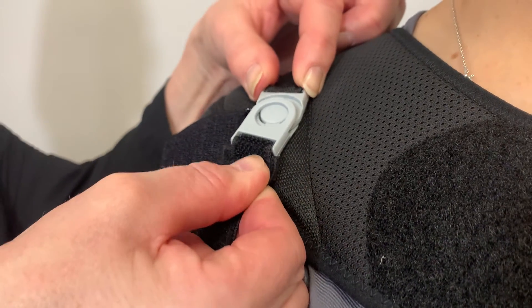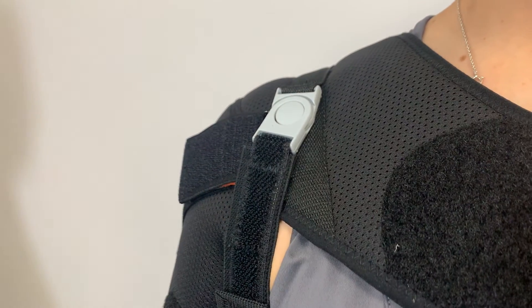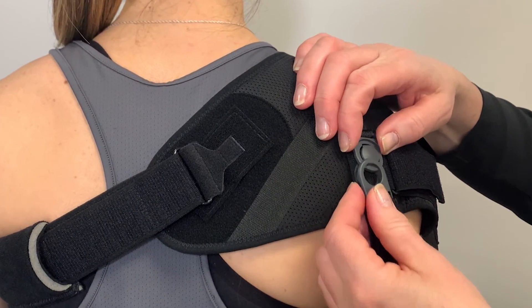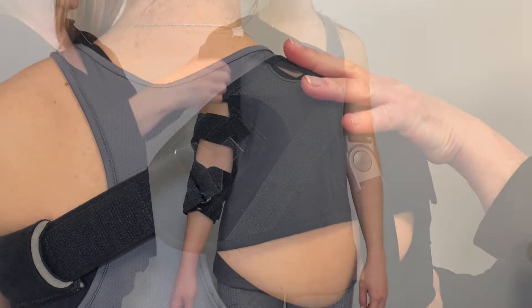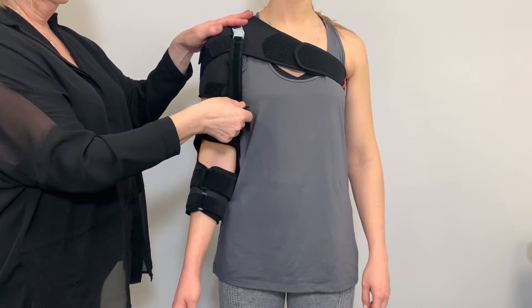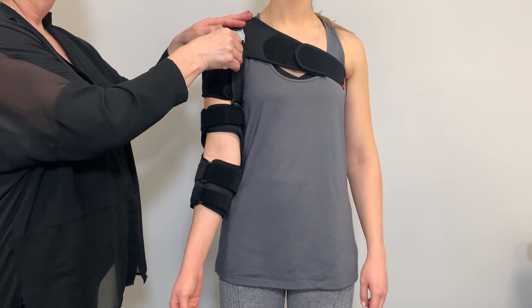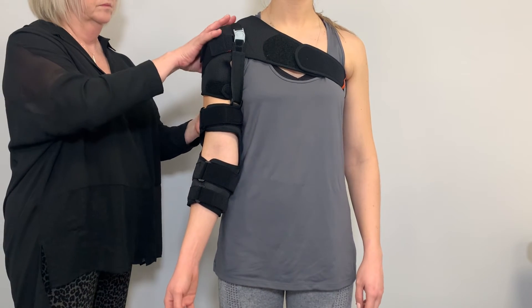Finally, the lifting straps are connected to the shoulder elements of the same colour. This dynamic strap must be placed under slight tension. To do this, adjust both straps equally to the required length.